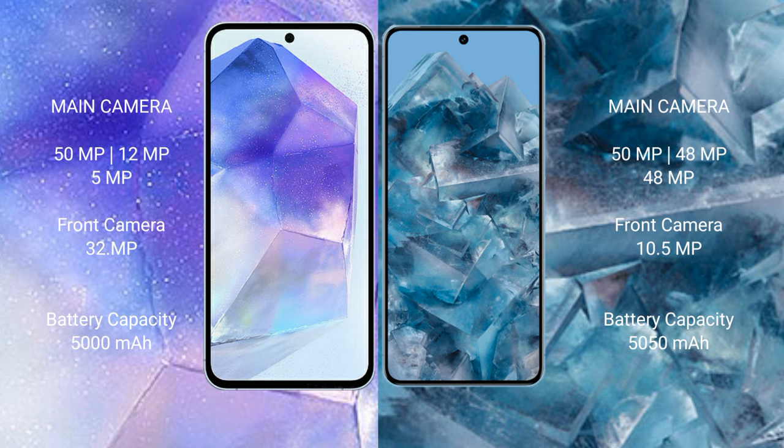Samsung Galaxy A55 has a 5000mAh battery with 25W fast charging support. Google Pixel 8 Pro has a 5050mAh battery with 30W fast charging support.